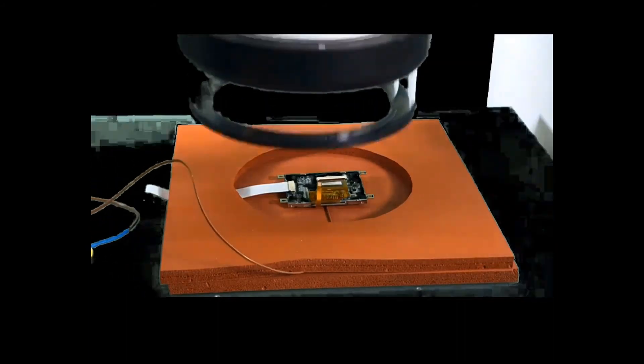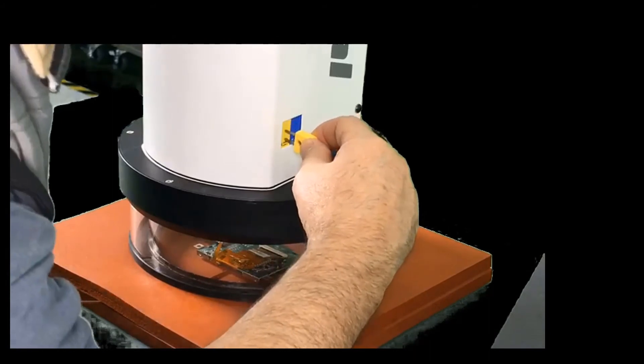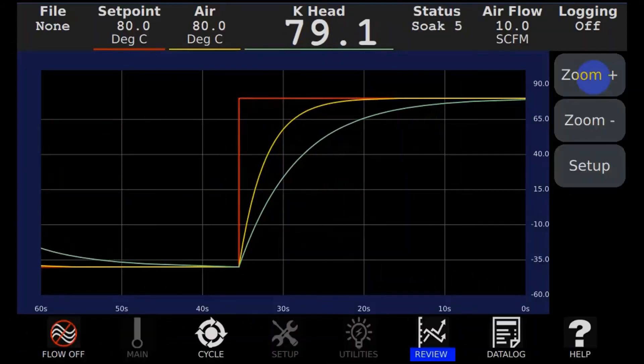The head comes down, you select DUT mode, you plug in this particular K-type thermocouple into the head, and then you're ready to control the air, the case temperature, and the set point.